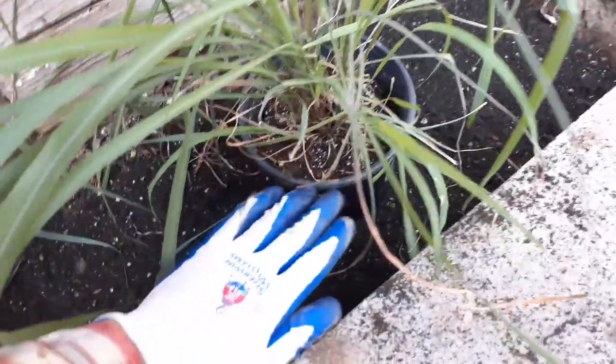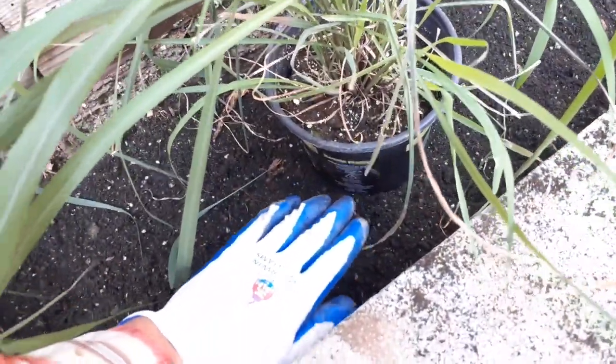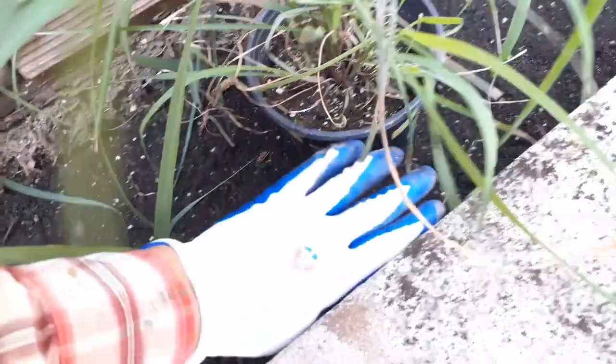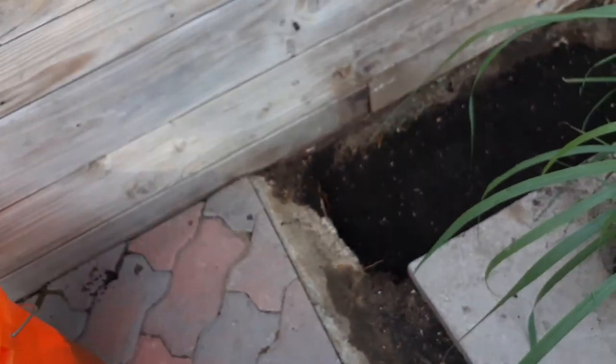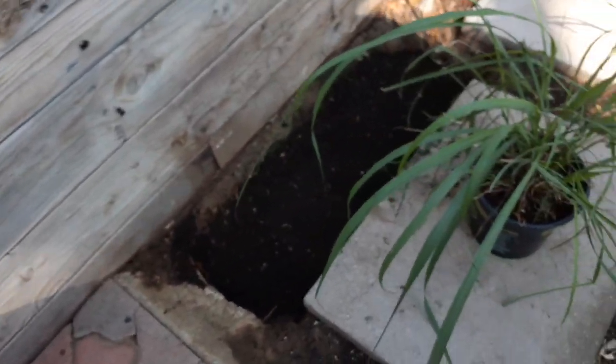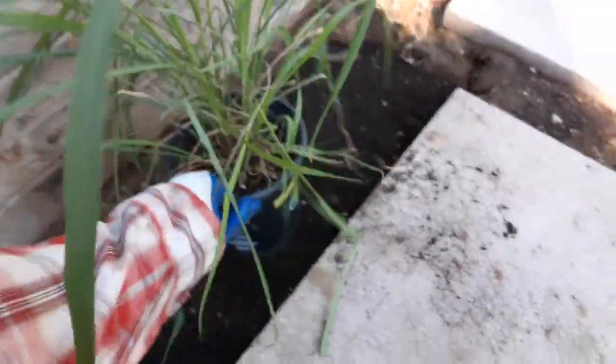I like to keep my plants lower than the concrete area. That way it allows me to put two or three inches of mulch on top. I'm just looking at the soil level and trying to get it about three inches below my concrete. That looks pretty good — I've used about two and a half buckets so far and will probably need another two.